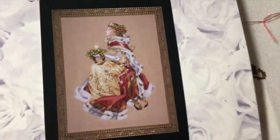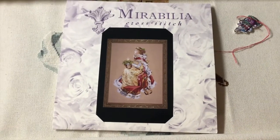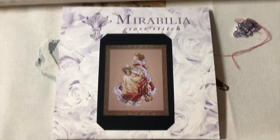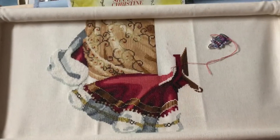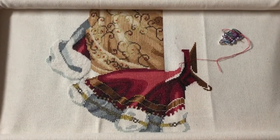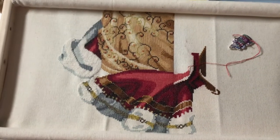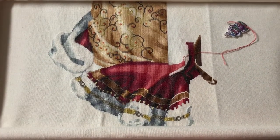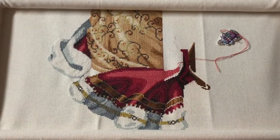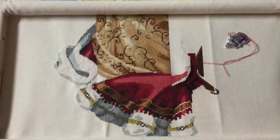Another WIP I have right now is Royal Holiday by Mirabilia — she's in timeout right now. She is gorgeous. I love her, but she's in timeout because I cannot find where I went wrong and it's bugging me. This is where I'm at with her. I'm off by one stitch and it's irritating me. I have frogged and frogged and frogged and I'm just done. She is being stitched on Antique White by MCG Textiles. There's a little bit more up here but I'm not about to unroll the scroll frame because then all my tension gets screwed up.